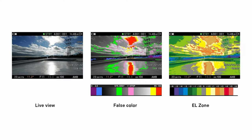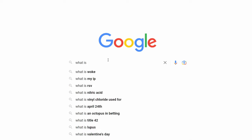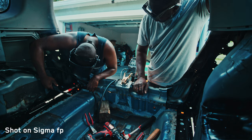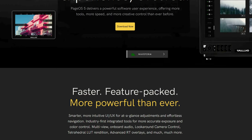The most impressive feature in this update for me was the introduction of EL Zone. At first I was confused because I'd never heard about this feature before, but the more I looked into it, the more it made sense. It's very surprising to me that more cinema cameras don't have this built in — up until this update, the only other camera with it was the Panasonic VariCam LT and some high-end monitors.